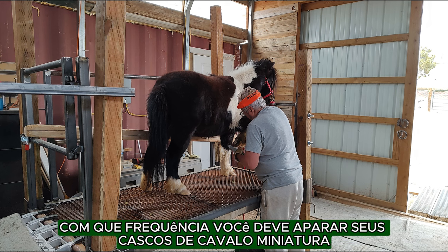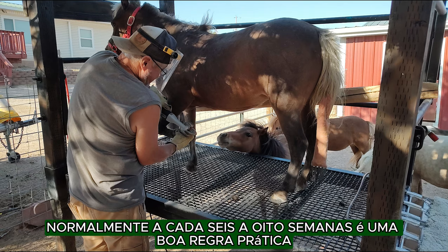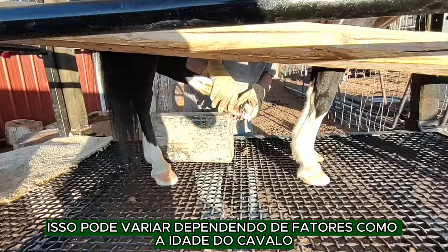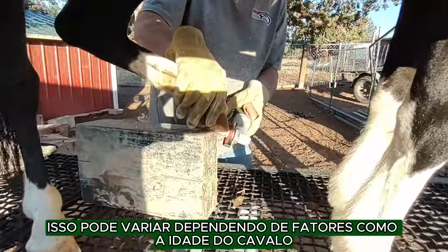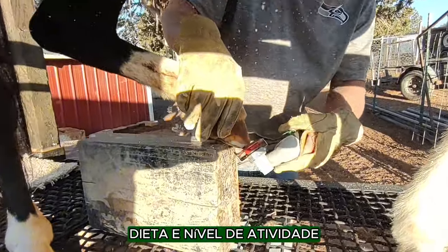So how often should you trim your miniature horse hooves? Typically, every six to eight weeks is a good rule of thumb. However, this can vary depending on factors like the horse's age, diet, and activity level.